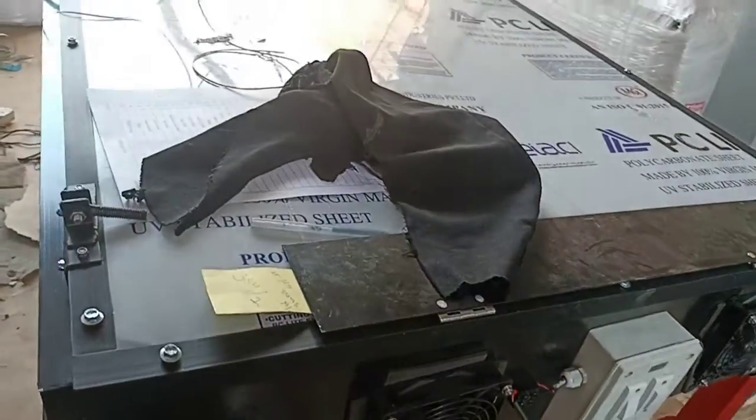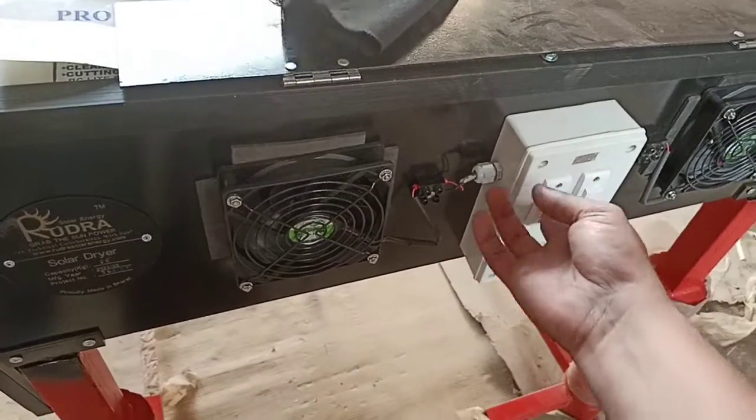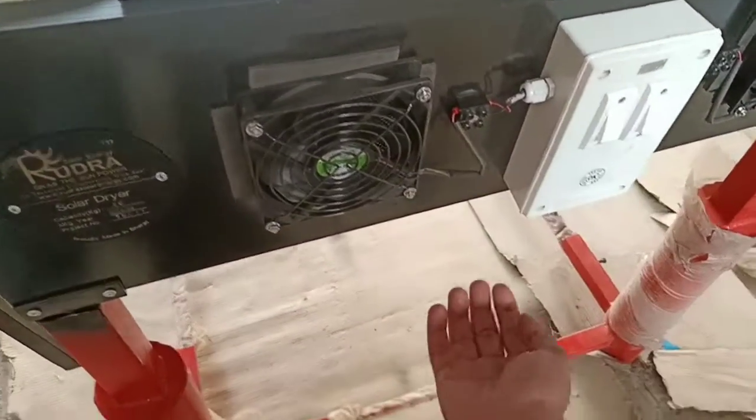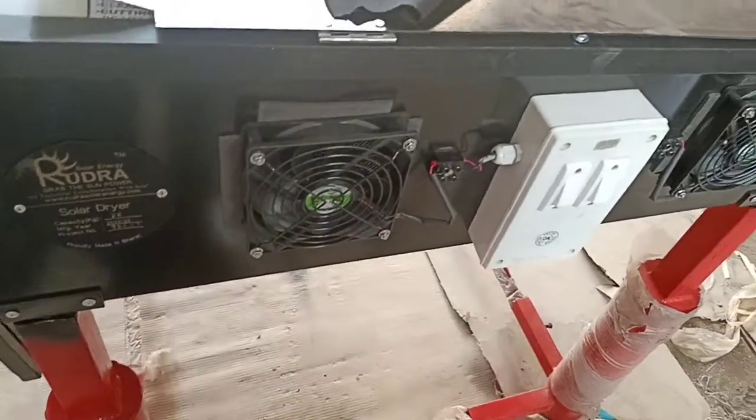On 100% solar mode, you do not operate the electrical heaters — you operate the dryer with the solar panel. You have to plug in the panel wire over here and it will start the fans.